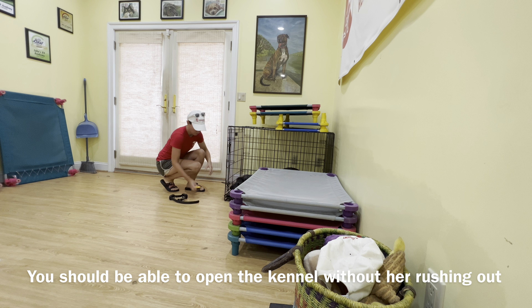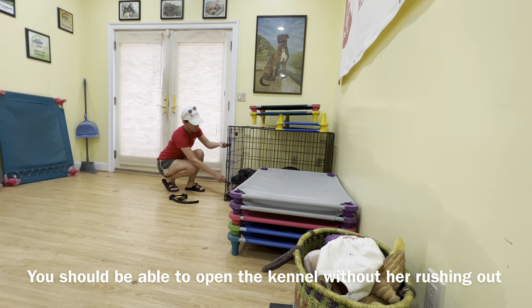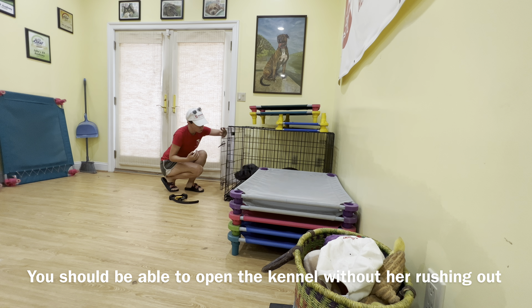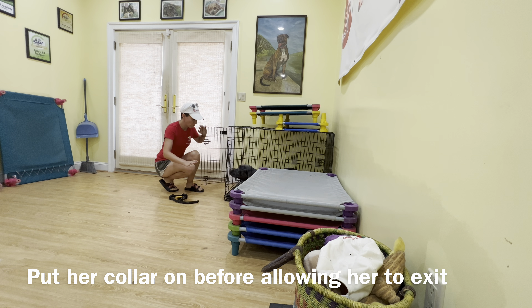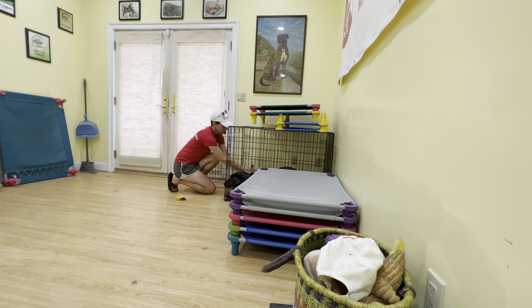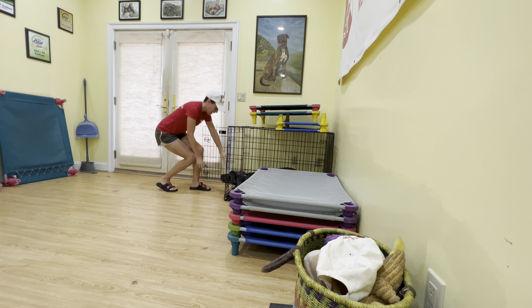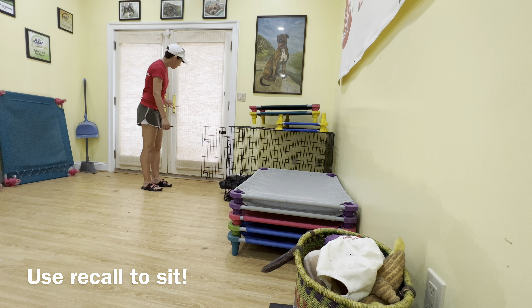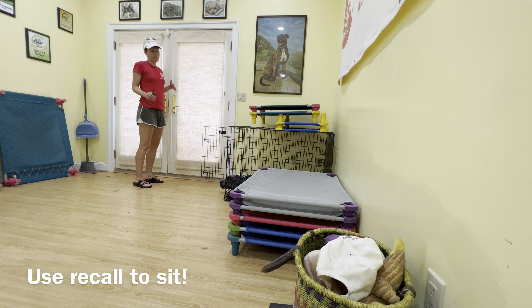All right, guys. Some kennel stuff with Xena. First rule is when you open the crate, she's not allowed to just bust out. If she tries to bust out when you open the door, you're going to close it pretty firmly until you're able to open it and she's not rushing out. She's being really nice and polite, she's looking at you. At that point you can put the collar on — you don't want to let her out without the collar on. She shouldn't come out until you've actually released her. I like to do a recall into a sit and then release out to the play yard, so that way she's not coming out like a lit firecracker.